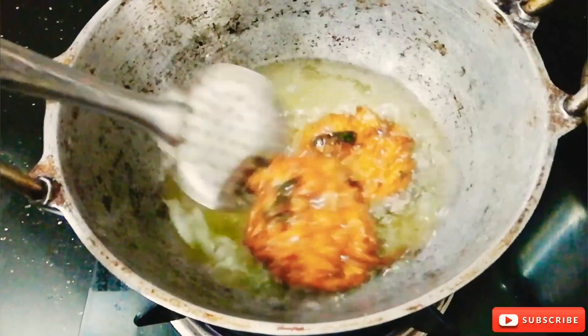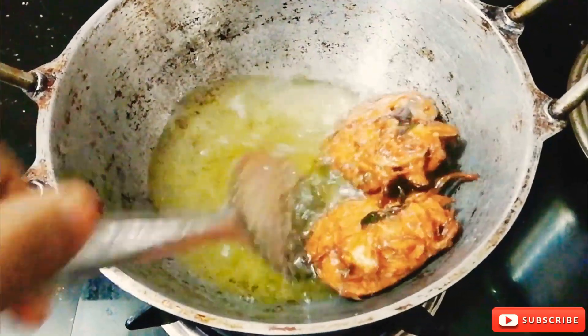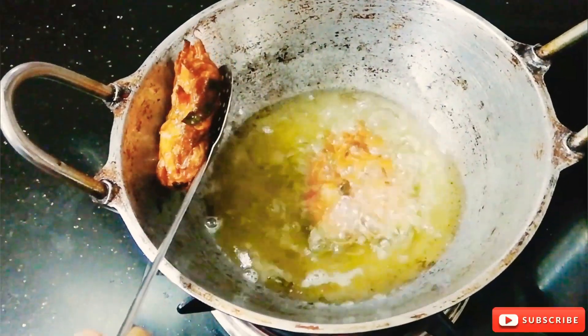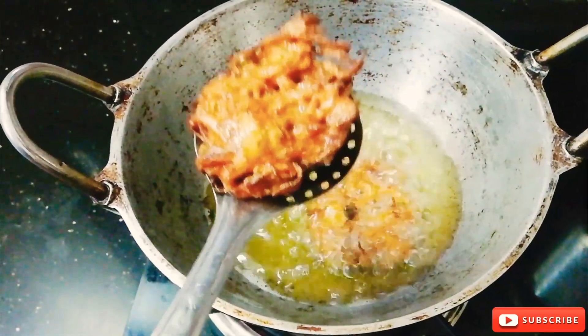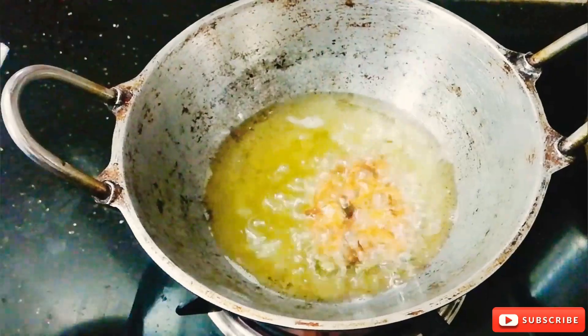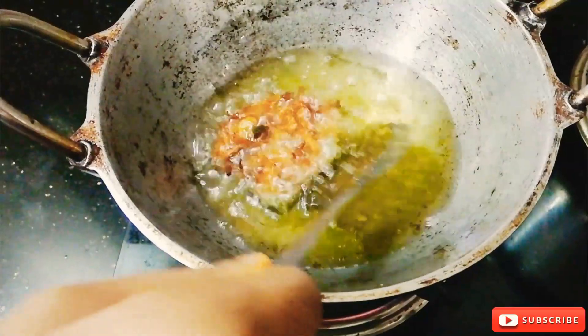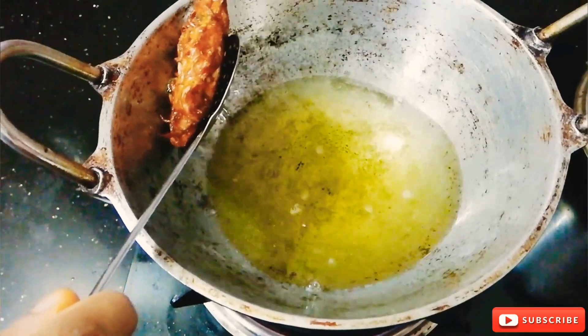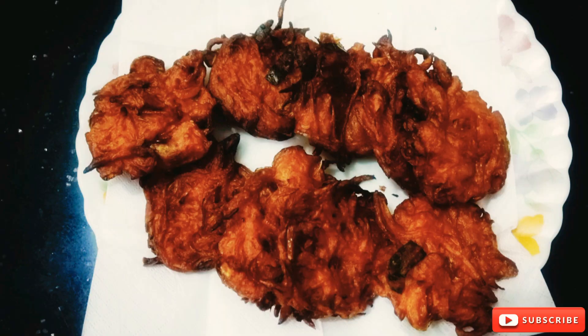Now we have to make the lulli plates. We have to make the lulli plates to make the lulli plates. Add a little bit of the lulli plates.